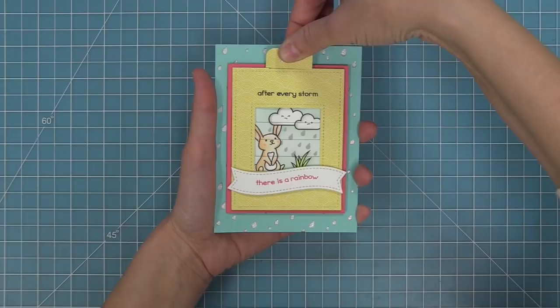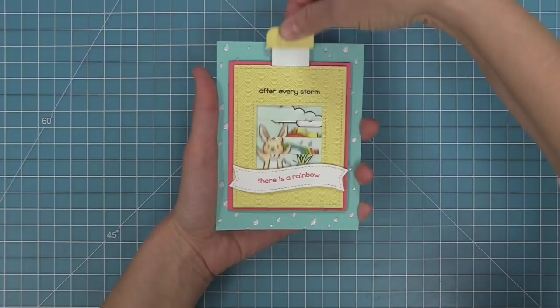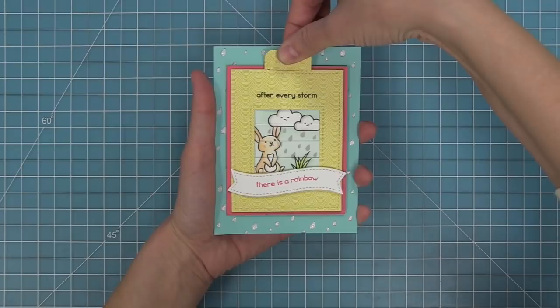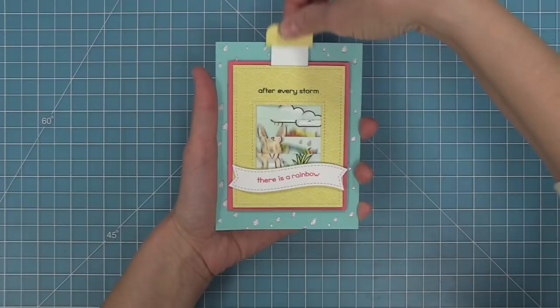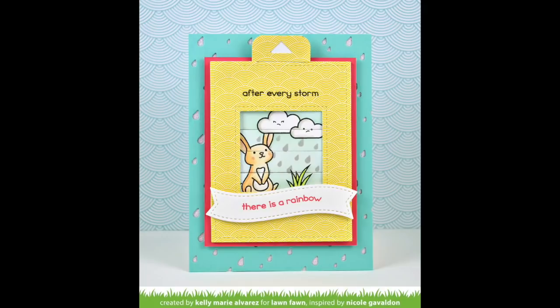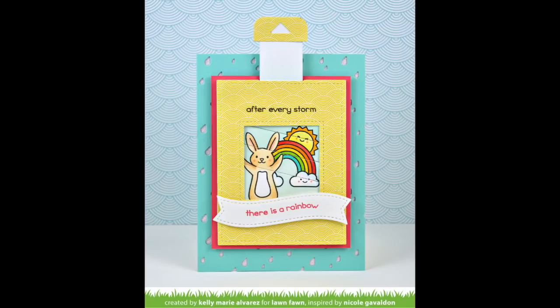How sweet is this card? If someone was having a tough day this would just make them smile. I could play with one of these Magic Picture Changer cards all day — they bring me so much joy and they're so much fun to make. I especially love combining the Magic Picture Changer with a bunch of different stamp sets in your stash to create really cool and fun scenes like this. I also want to thank Nicole for inspiring me to make this card. I can't wait to see what kind of awesome Magic Picture Changer ideas you guys have, so make sure to share them with us. Thank you so much for watching and have an absolutely amazing day!